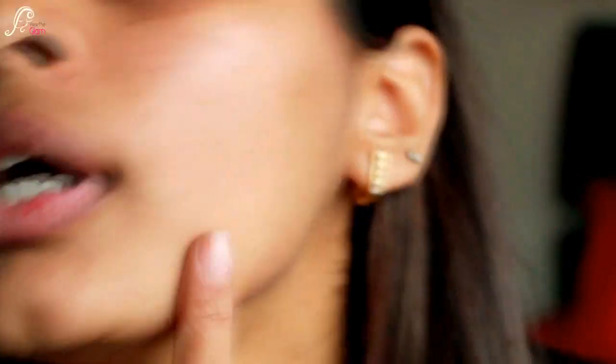I'll be doing one half of my face first, then the other half. I'm using my Sigma F80 brush to blend the foundation. You can see my skin is pretty bad these days — I have a lot of breakouts, bumpiness, and redness.